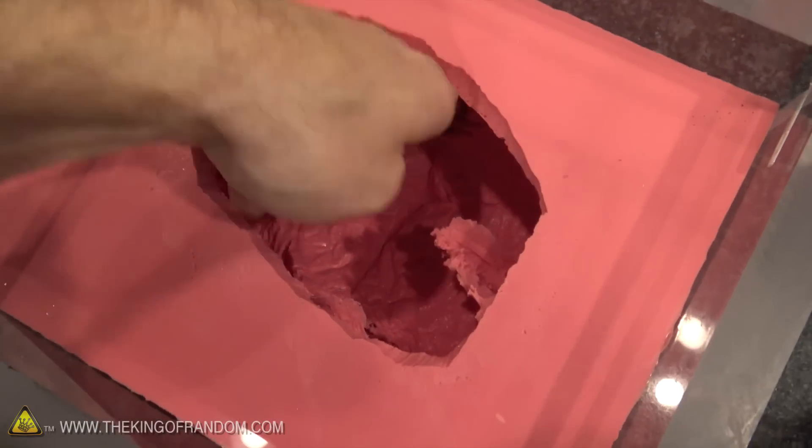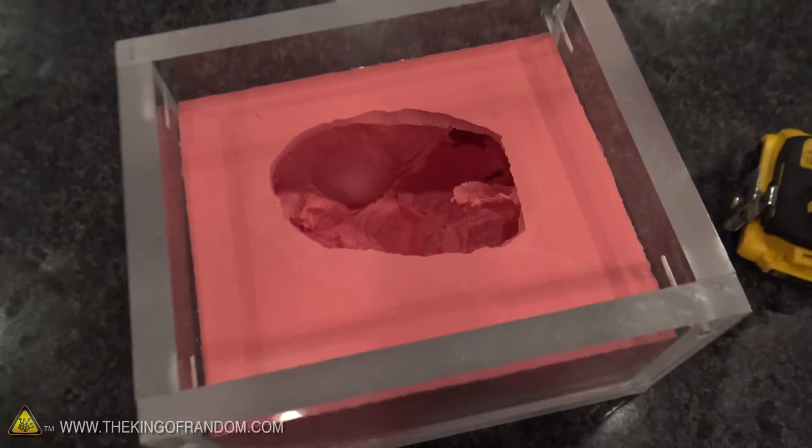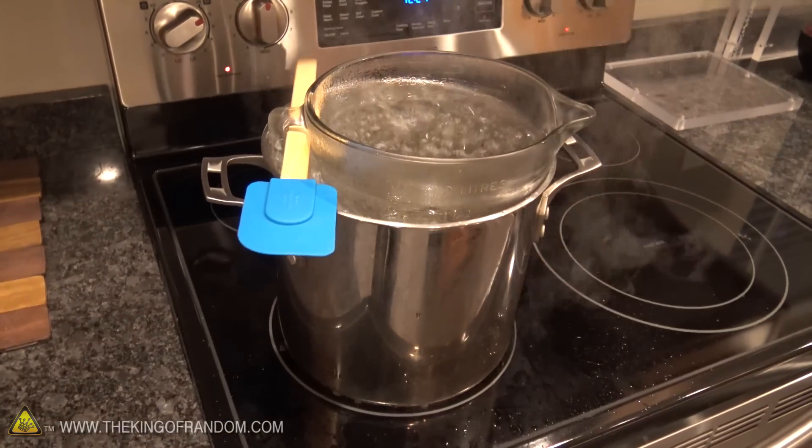Big shout out to all you subscribers who have been joining recently from the gummy chicken video. It's good to have you on board, and you are the reason I'm making this chocolate chicken today. You guys requested it, so I'm doing this for you. You can see it's had a couple of days to dry out, so this thing should be ready for pouring chocolate. All we have to do now is melt it down and pour it in.